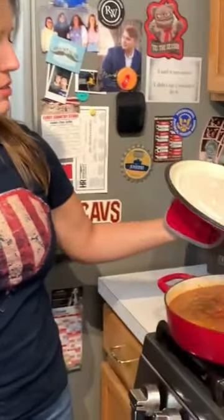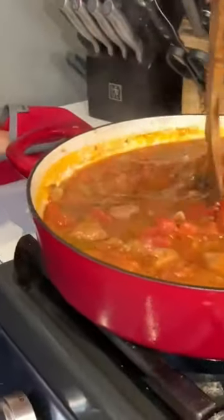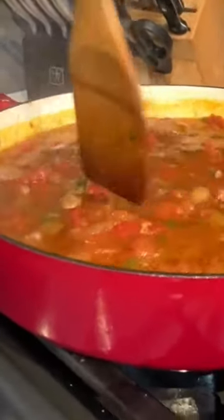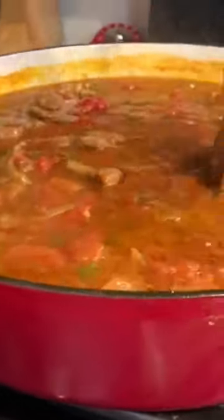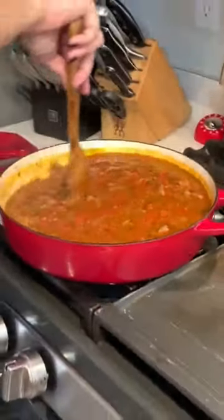The stew has now finished simmering for an hour. We're going to go ahead and take the cover off and see what we're working with. This has been simmering covered for an hour. We've got our chunks of lamb in here, the beef stock, the can of whole tomatoes that we crushed down and they're breaking down even more. We've got our onion in there, our cilantro, our spices, of course.